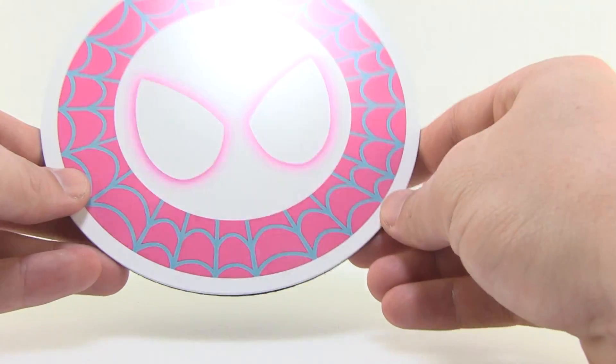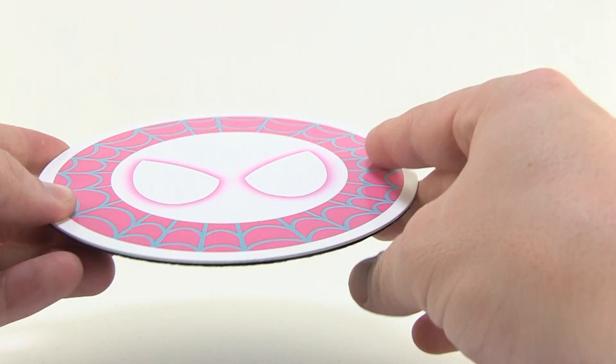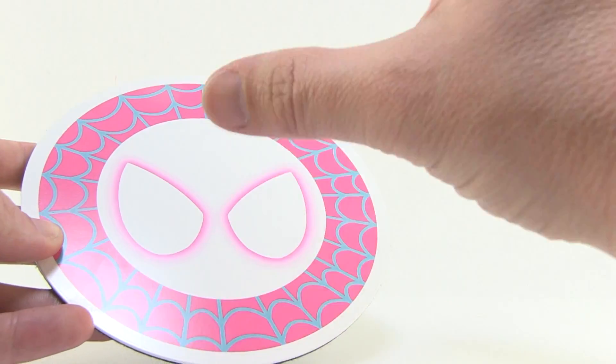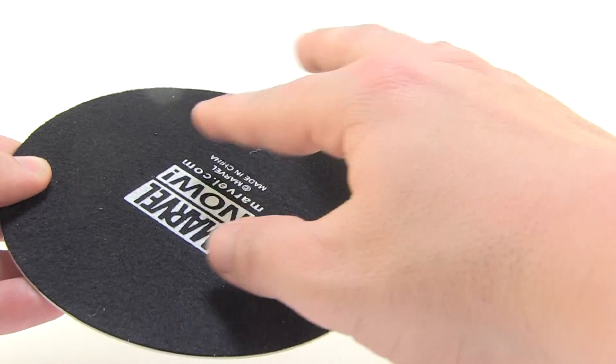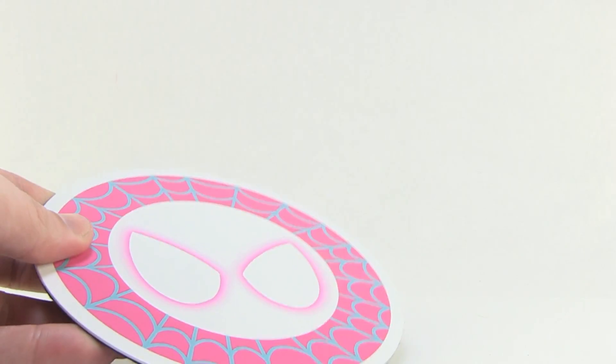Just like the other statues in this line, she comes with a nice round metal display base. It's really nice — it's got this pink and blue Spider-Gwen emblem on the top, which looks awesome. The bottom has a felt lining so it won't scuff up your shelf and will hold in place well.